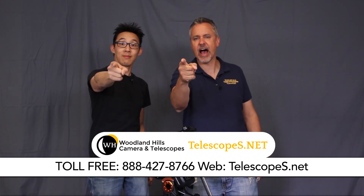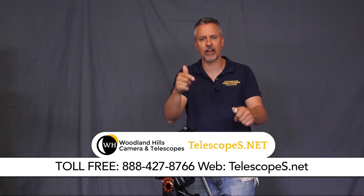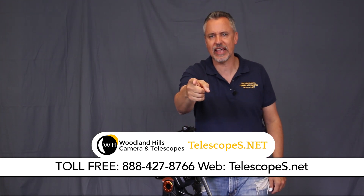Come see us, ladies and gentlemen — we're happy to assist you anytime, anywhere, anyplace. Come see us: 888-427-8766. Dr. D out!